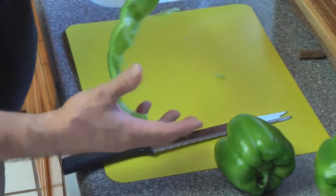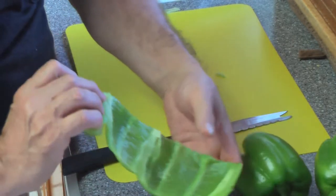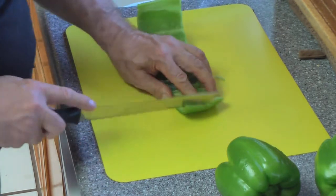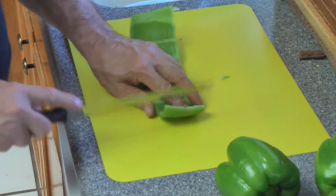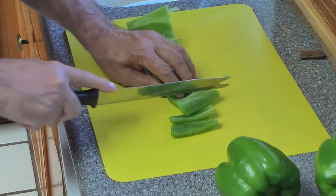When you're done you got this long strip. You always cut it this way because it's too hard the other way — your knife always goes through this way easy. Then I cut it in strips, whatever size I wish.